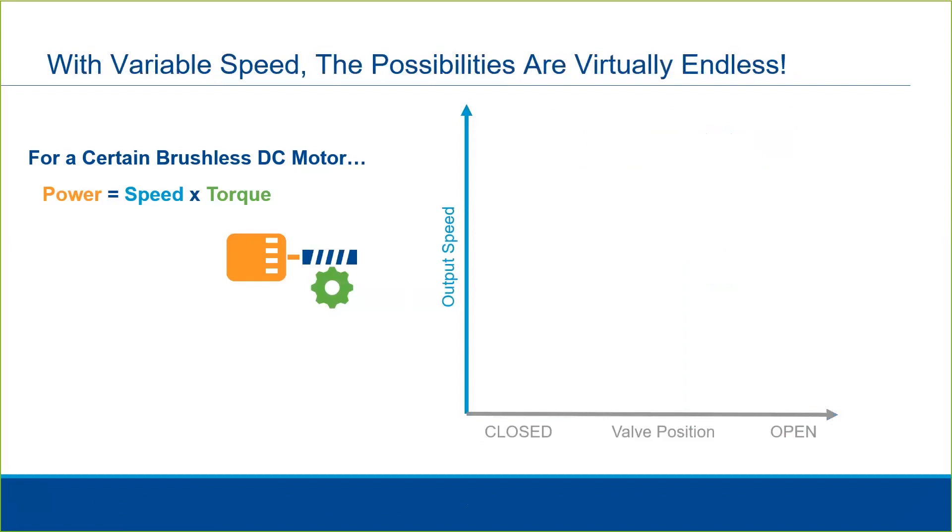This technology opens up a lot of new possibilities. Let's look at a few examples. The x-axis is valve position — closed to open — and the y-axis is speed. With a variable speed actuator we can set the speed at different levels through changes in the setup menu.